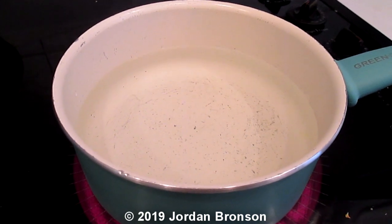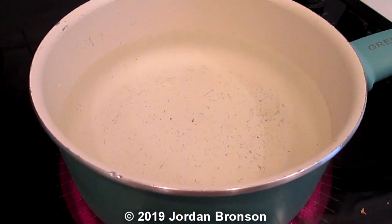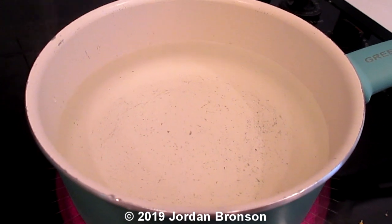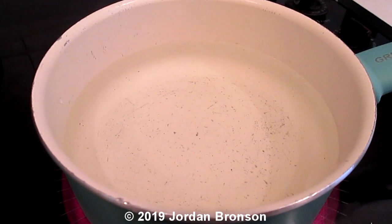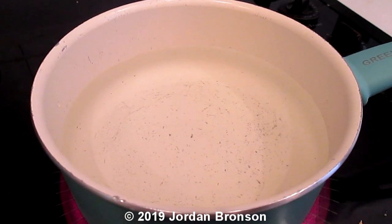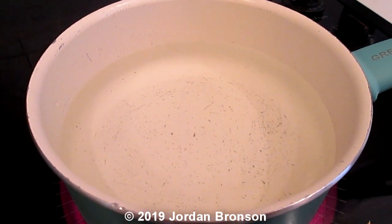Here's a clip of me just boiling hot water. You can see there's no additive or anything like that — just plain hot water. What I'm going to do is get it to a rolling boil, as hot as I can, because that's the trick to this. I'm going to wait until it gets hot and then bring it to the tub.